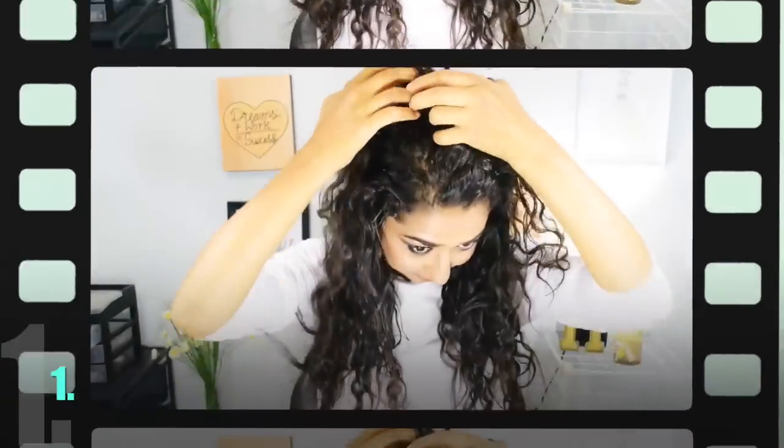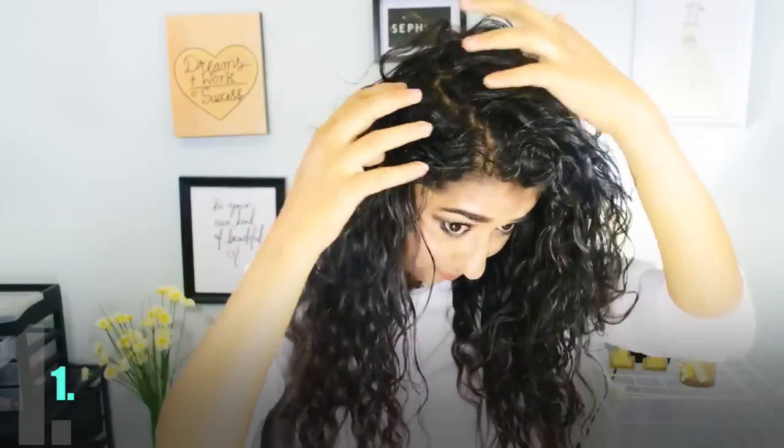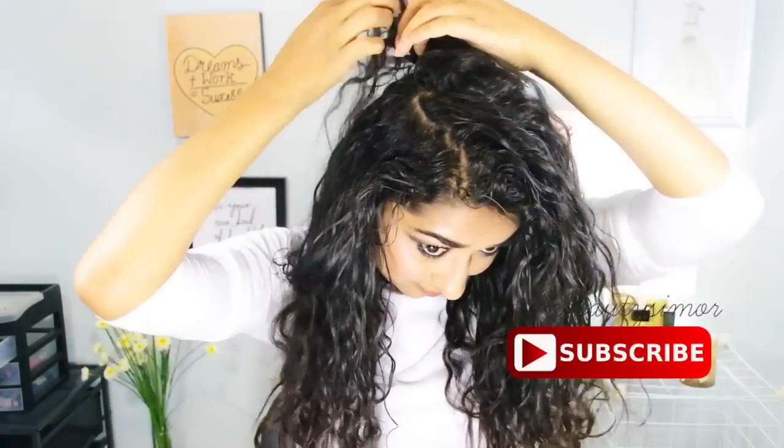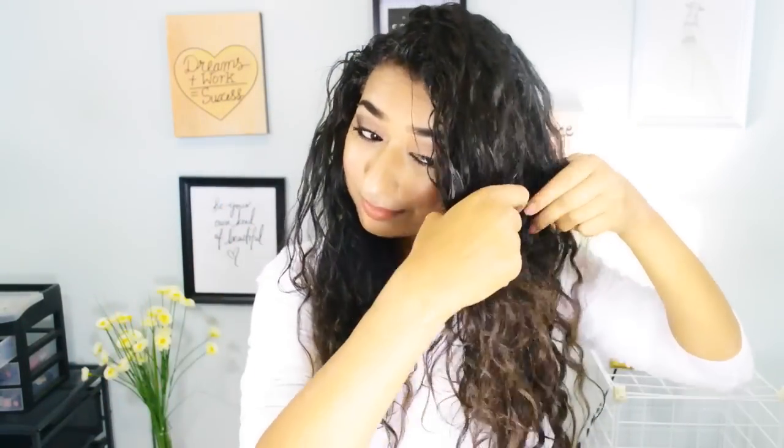Hello everybody! You are watching Brown Greasymore and welcome to my channel. In today's video, I'm gonna do something with my curly hair because it's so difficult to manage and it's so difficult to make a hairstyle. I can really relate to the problem with curly hair.